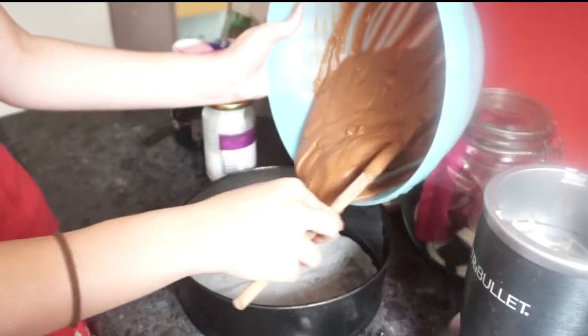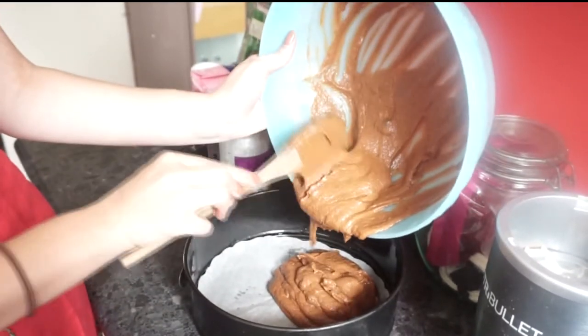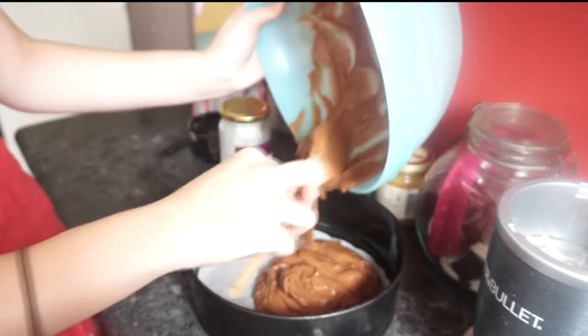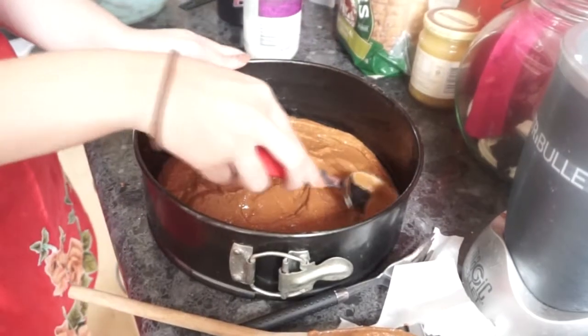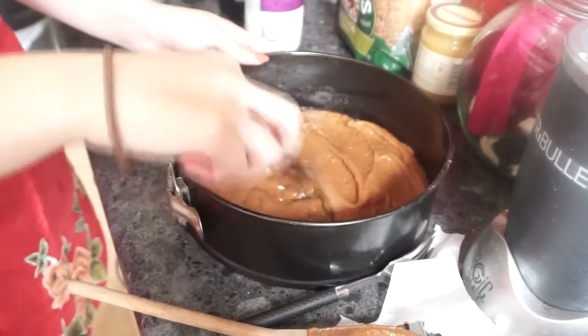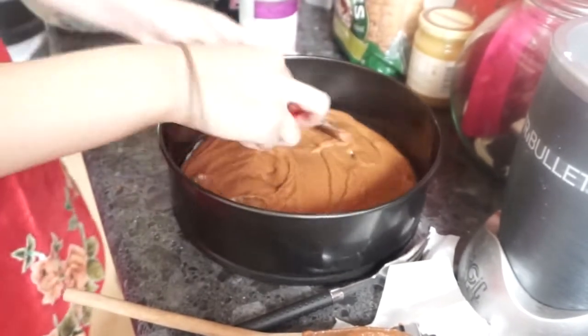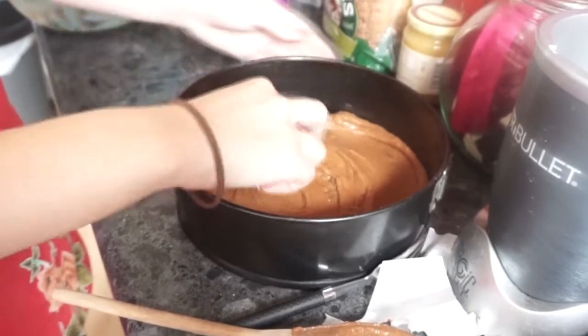Now we want to pour it into a pan. I'd just like to quickly mention here that some of these ingredients might sound fairly expensive but they are all very staple foods, which means that if you do buy them you'll probably use them over and over again. And it's vegan, so you know you're helping the environment and the animals on top of making an amazing cake. So definitely give it a shot.